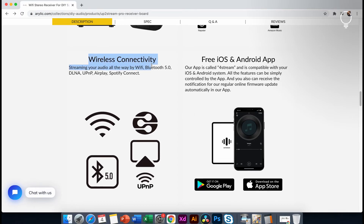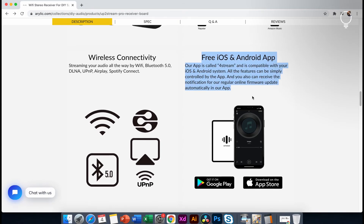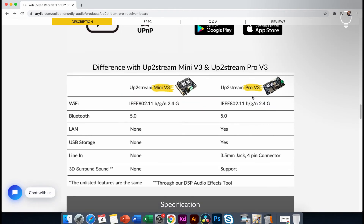The other details are wireless connectivity: Wi-Fi, Bluetooth 5.0, AirPlay, and Spotify. We have a premium membership for Spotify. The app is free for iOS and Android. The other options are the Mini version and the Pro version. The Pro version is covered in one of the other videos.